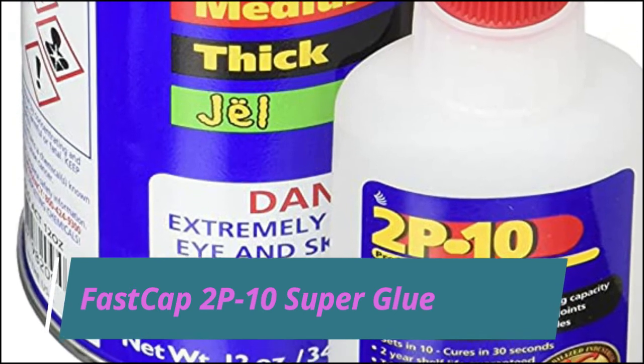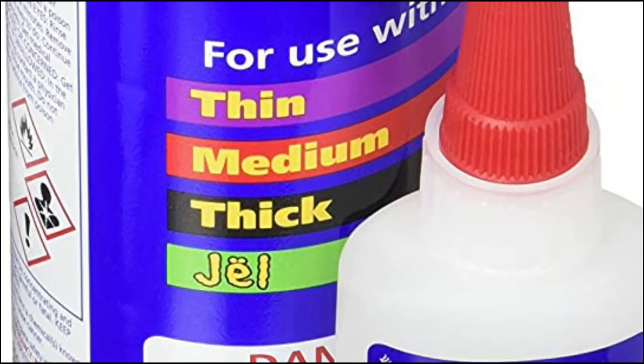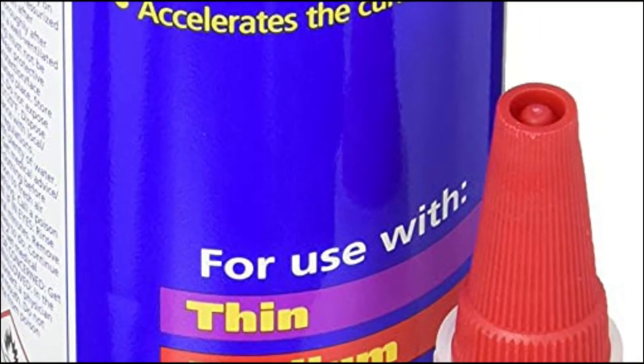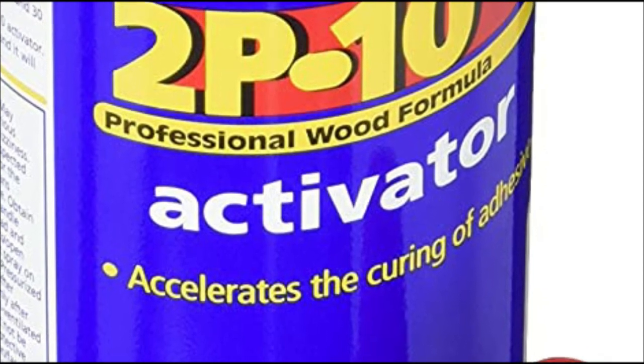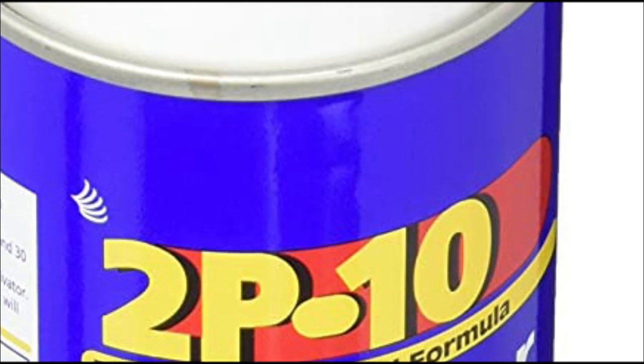Fast Cap 2P10 Super Glue. Fast Cap's 2P10 Super Glue is an incredibly sticky and fast-drying adhesive that's excellent for sticking together wood on short notice. Thanks to the exact formula used to create it, it won't leak or run when it's placed on a non-flat surface.